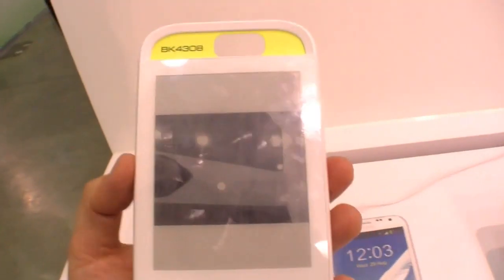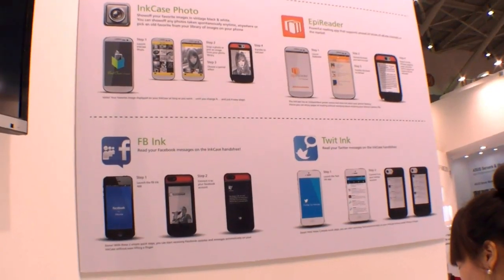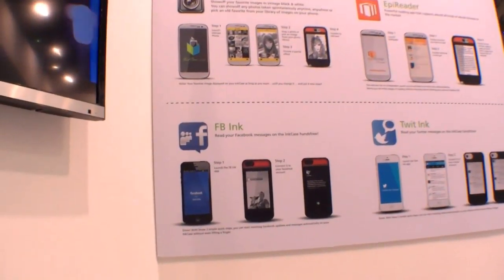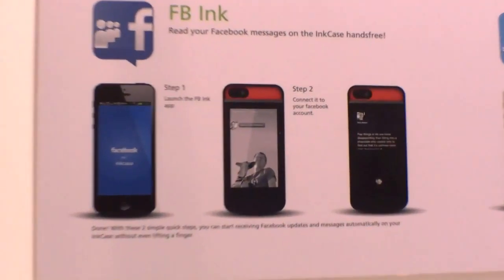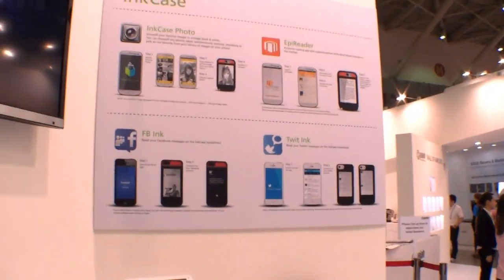You can really customize the back of your case with pictures and information, including Facebook status and Twitter status. The app options include InCase Photo, the eBook AP Reader, Facebook Ink to get Facebook information on your case, and Twit Ink to get all Twitter information onto this case.